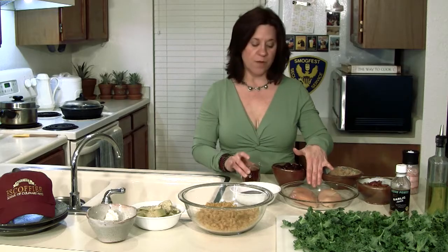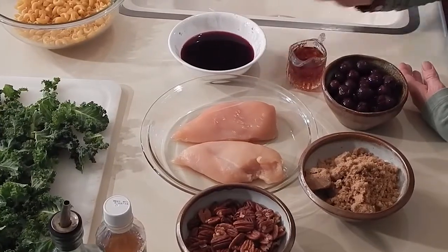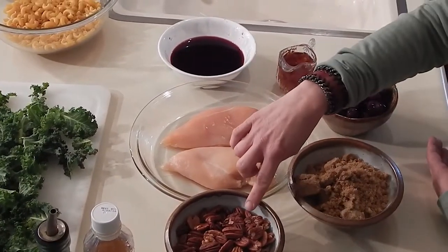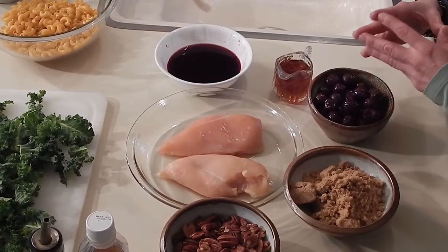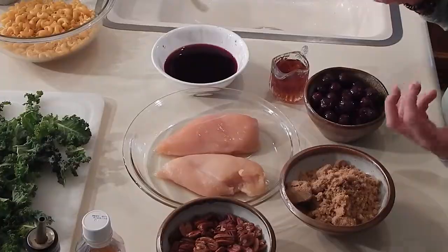We're going to start with pecan cherry chicken, which is boneless skinless chicken breasts that'll be marinated in a little bit of maple syrup and dark cherry juice. We're also going to caramelize pecans in brown sugar so that when you take your bites of delicious moist chicken with sweet cherry and crunchy pecan, it's a really delightful experience.